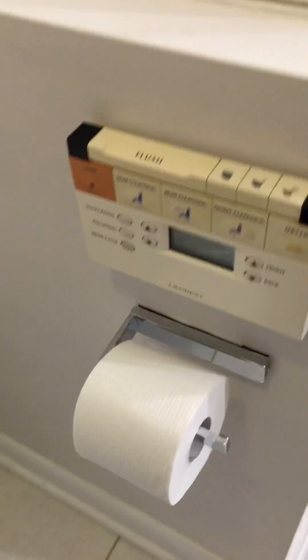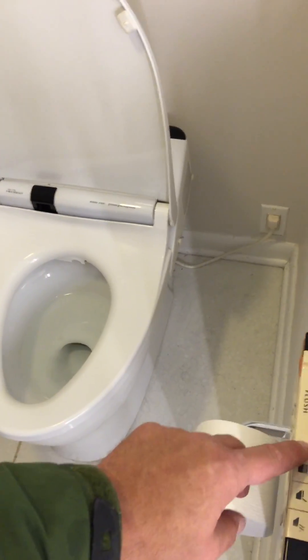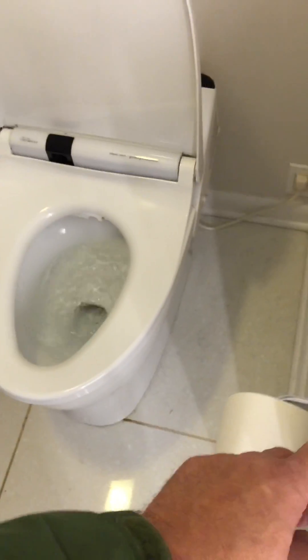I'm afraid to ask. Anyway, that's pretty much it. Oh, that's the flush button too — forgot to show you that.